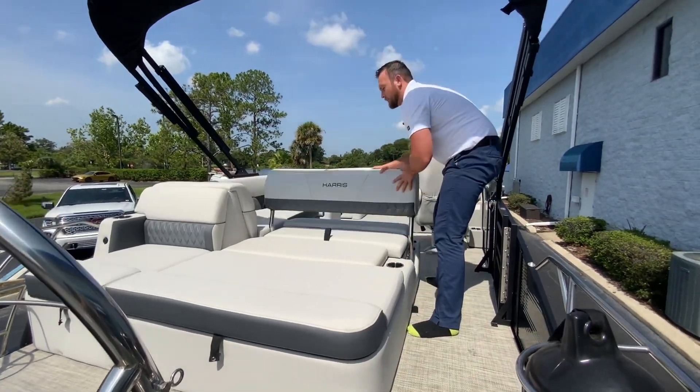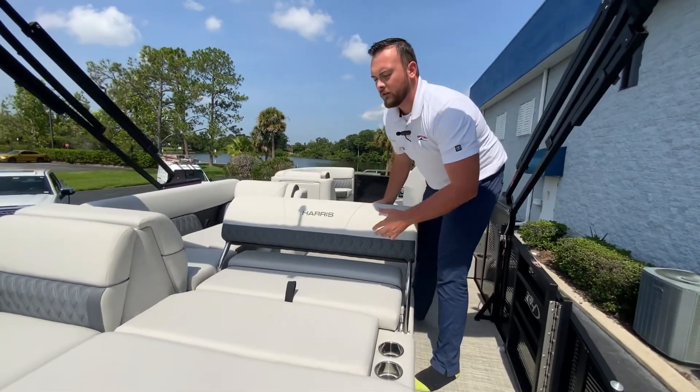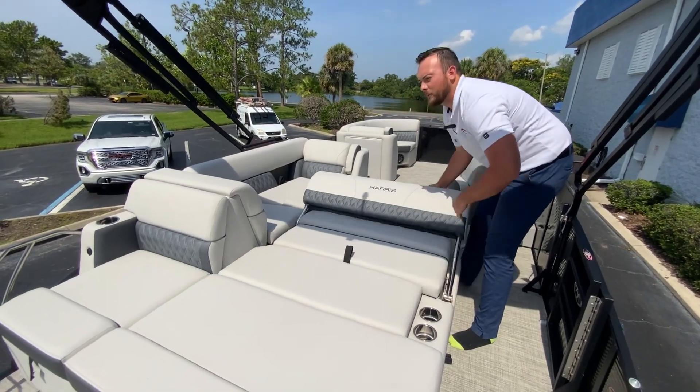This seating layout here is the single lounger layout, so you can sit forward, face aft, or lay it into a full nice big sun pad.